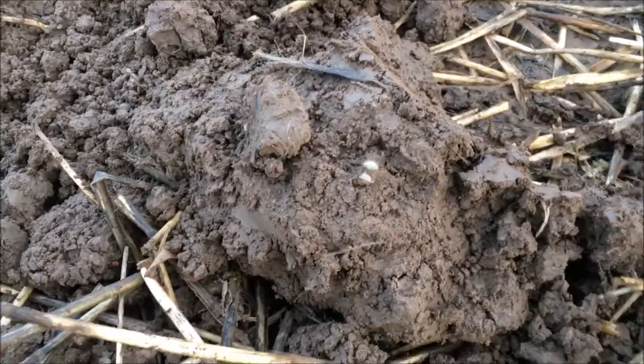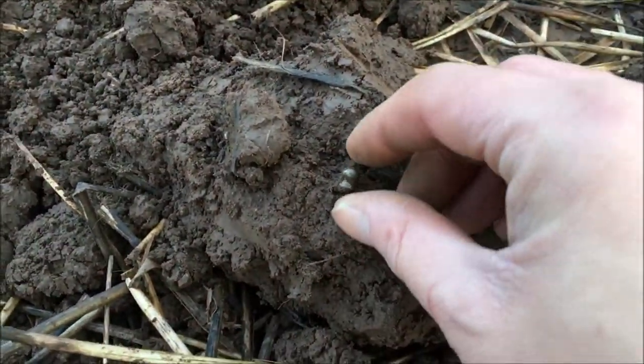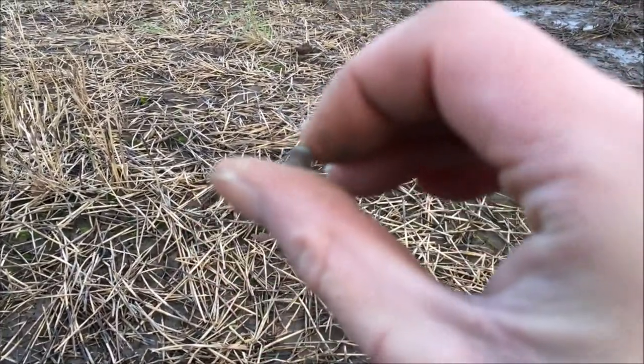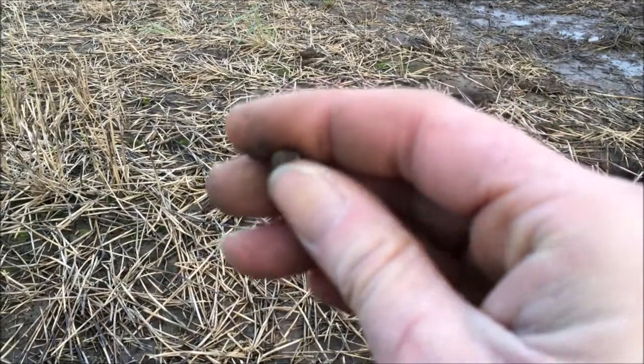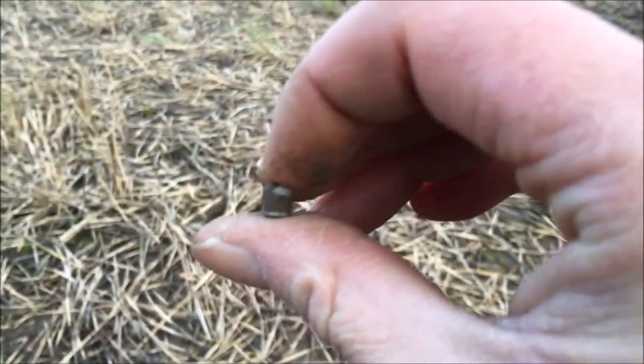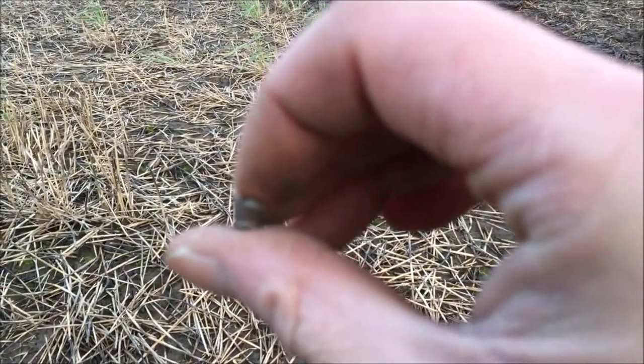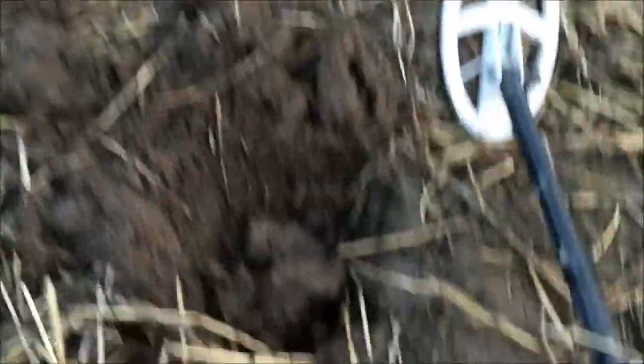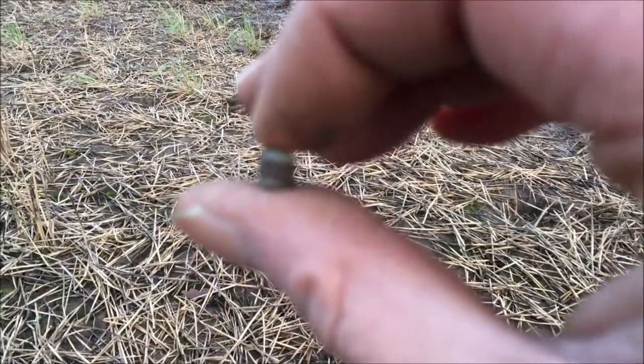Hi guys, this will be the smallest find I think you'll see today. It's a tiny, tiny, tiny air pellet — a .22 air pellet. It came up with about 60–65 on the detector, and it just took me half an hour to find it in the hole. Let's crack it on.